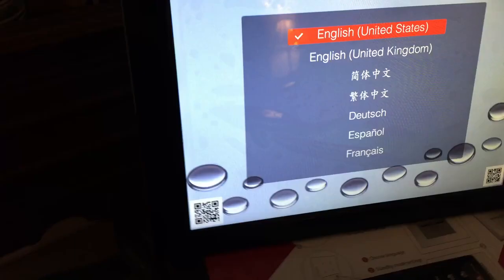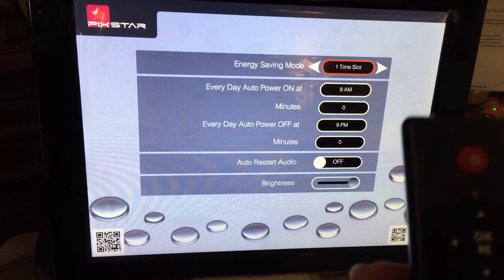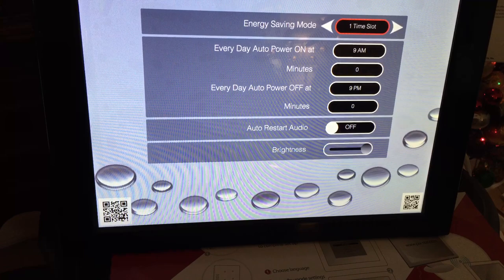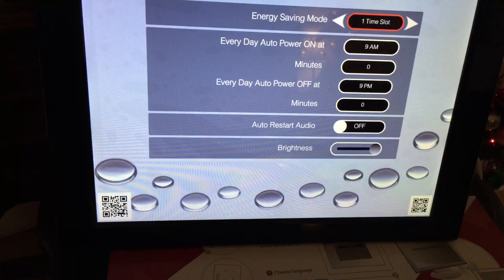There's an on/off switch on the back — you turn it on and then these buttons on the remote are your menu button, your OK button, your replay button, and your up/down/left/right buttons. The first thing that pops up is the language selection — pick English and hit the OK button. Then it goes to energy saving mode settings.